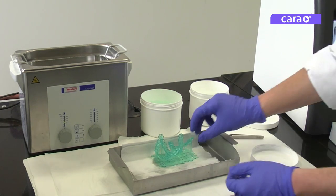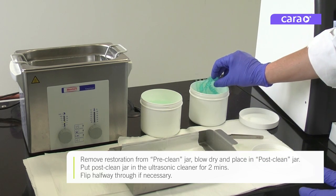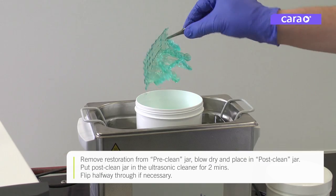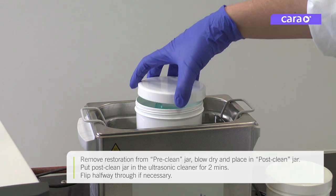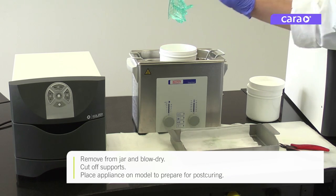Remove the restoration from the pre-clean jar, blow dry, and place in the post-clean jar. Put the post-clean jar in the ultrasonic cleaner, flipping halfway through if not fully submerged. Remove the appliance or appliances from the jar and blow dry.